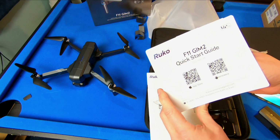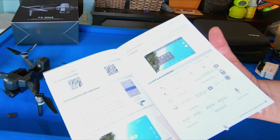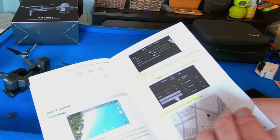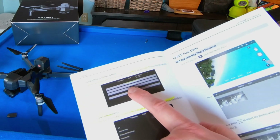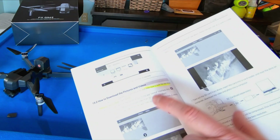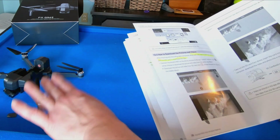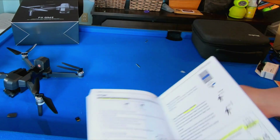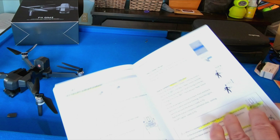Quick start guide — good, I'm glad to have that, I can just get started flying right away. The instructions are quite detailed. It even tells you how to find your drone when it gets lost, how to find the last position. Even how to set your camera — if your camera doesn't calibrate correctly, it has that information in there. How to download your pictures — it's best to download video and photo right from the SD card as opposed to having it go to your phone. The compression will be better on the SD card.